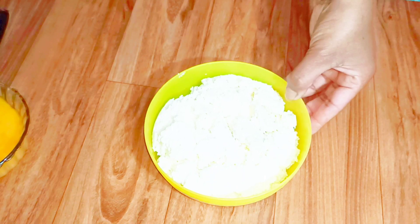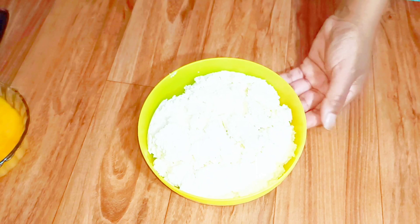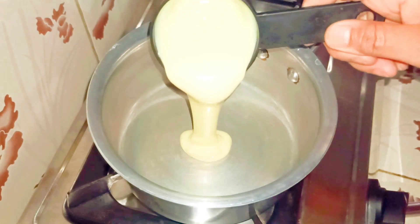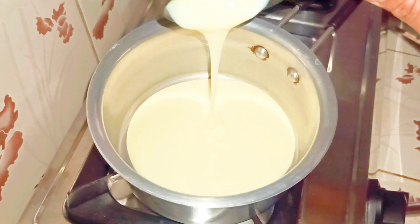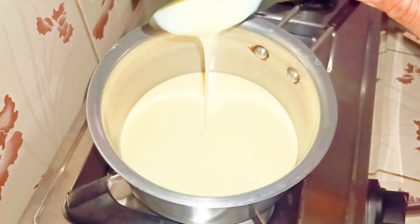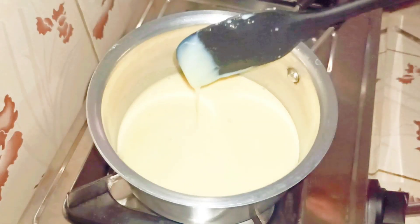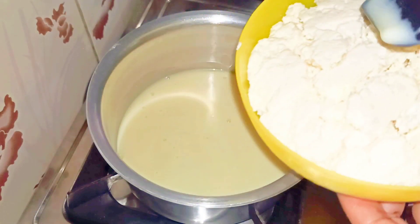Here I have some homemade cheese cream. I'm going to use this for the recipe. I've placed a saucepan on the stove. Into this I'm going to add around one cup of condensed milk, keeping the flame on low. Now I add the homemade cheese cream — I'm going to use only 250 grams of it.